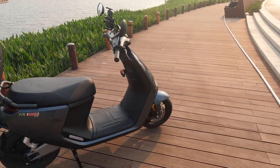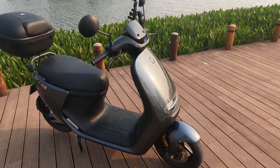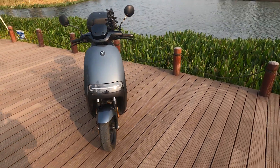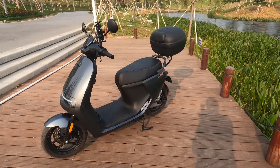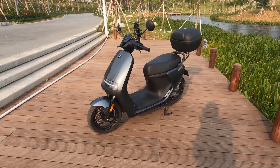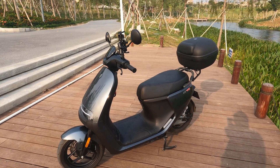The e-moped is IPX5, which means it's splash proof. The battery is IPX7 — you can actually submerge the battery for 30 minutes up to one meter. That's a pretty good water rating. It'll also do zero to 40 kilometers an hour in three seconds.